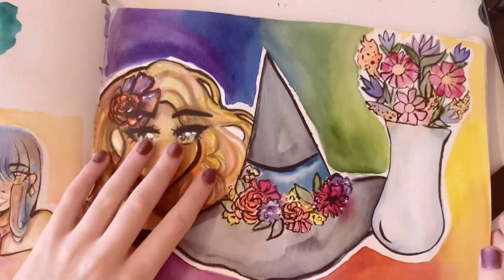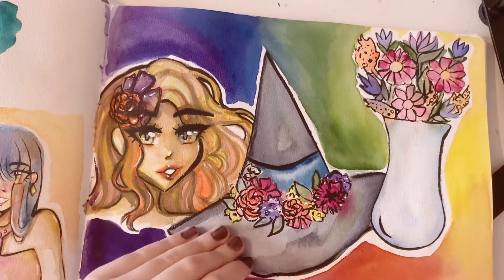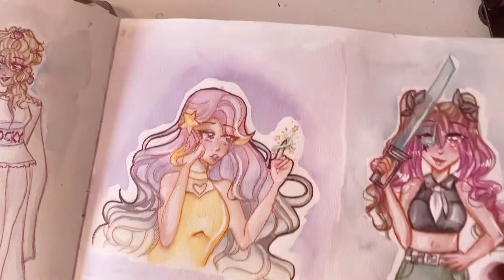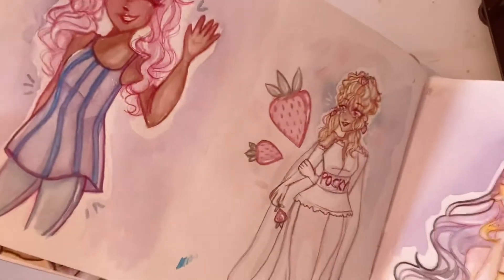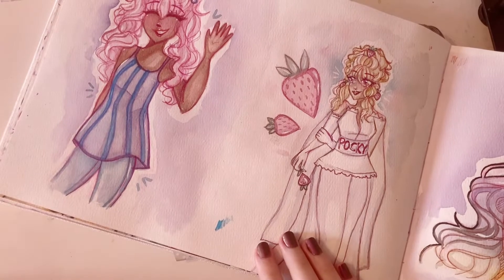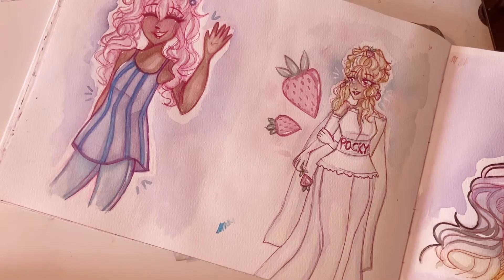And then I used it again for some random flower things. I hate this page — yay. This was me drawing, I think, the Strawberry Pocky wrapper as a character, like the wrapper that goes around the Pocky.